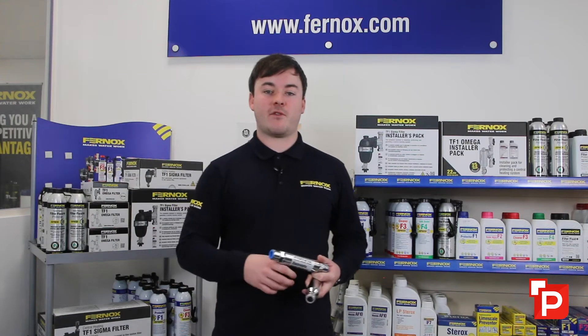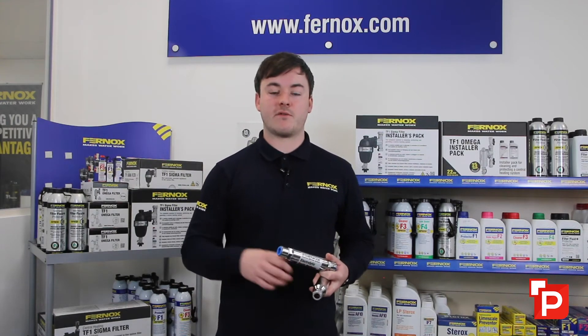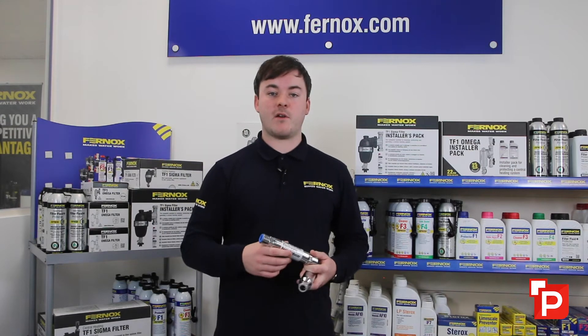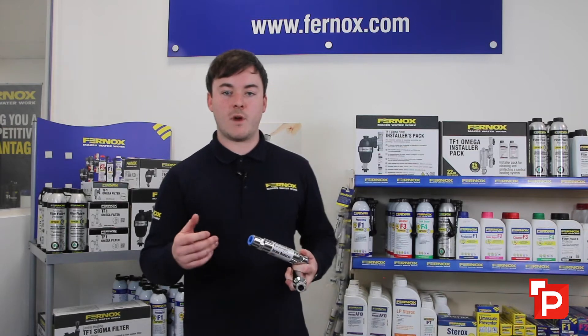Fernox scale reducer is really important to have on any system with hard water. If you're over 200 parts per million, you should have one of these products installed. We have both magnetic and electrolytic versions available.